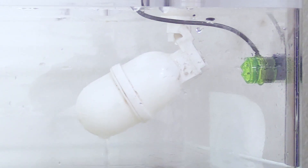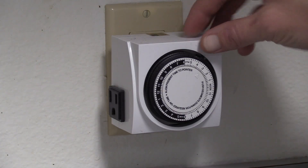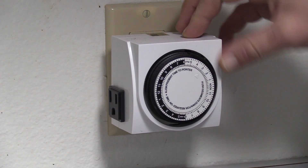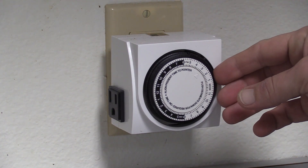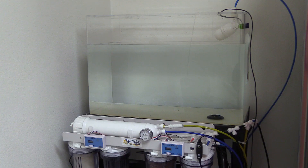If you already have a float valve, the RODI Flood Guardian can easily be added for extra protection and convenience. You can also automate the XP Aqua Flood Guardian by using a timer. This means the unit will only produce water when you say so, eliminating the need to press the button each time you need to fill your reservoir. Simply set the timer to turn on when you're generally home or awake, and the Flood Guardian will only allow water production during that time and will shut off automatically when the reservoir is full. Using a timer like this will also eliminate TDS creep from getting into your reservoir because it stops the RODI system from constantly turning on and off.